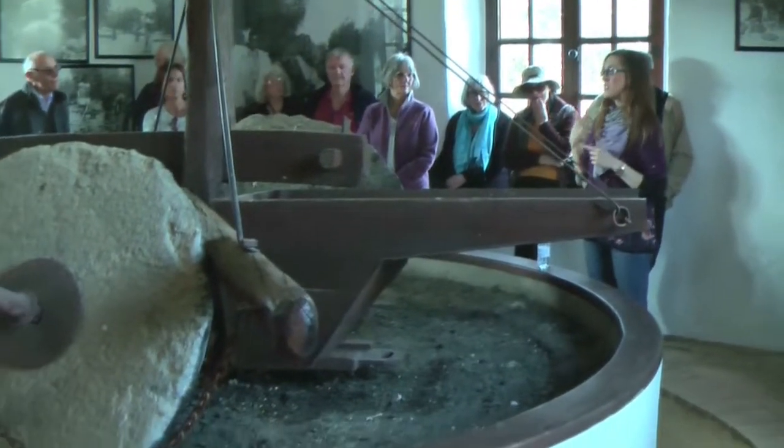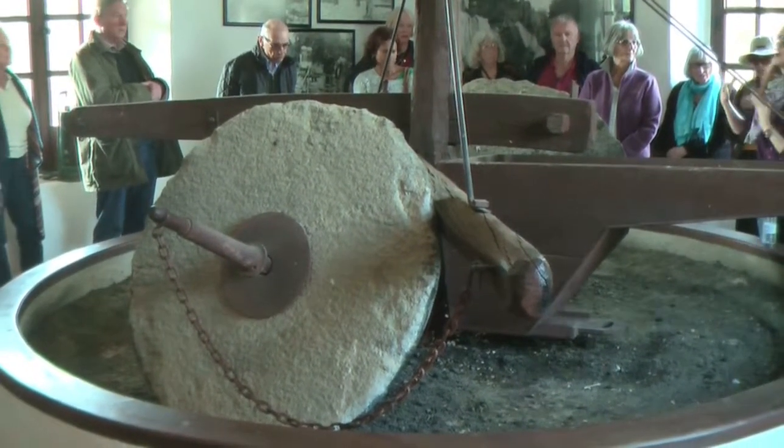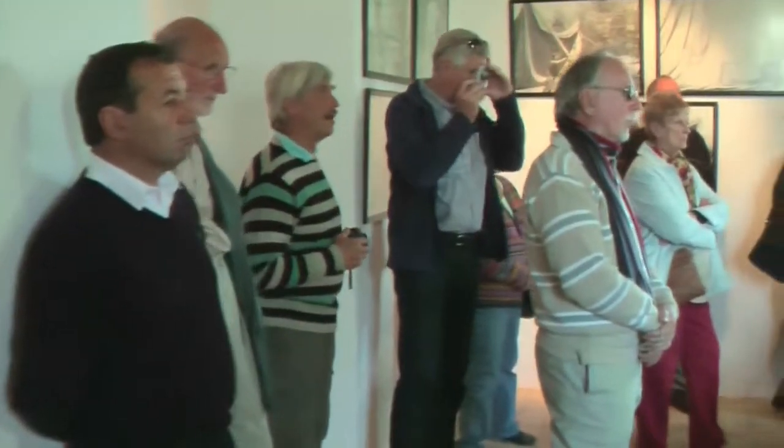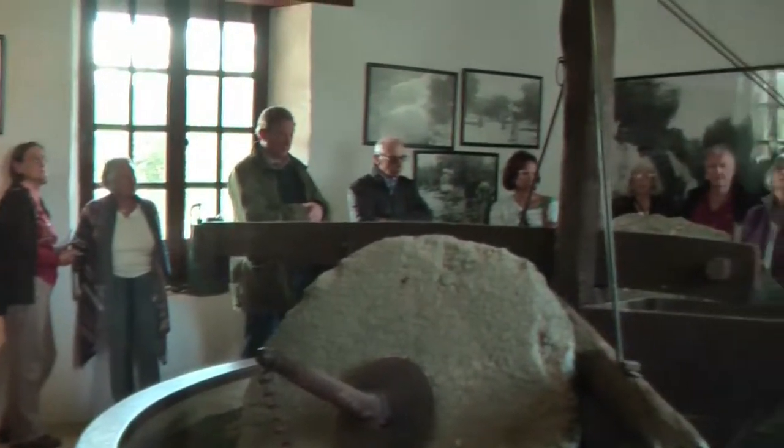In front of us we have the first step: the milling of the olive fruit. In here we have a mill from the 19th century, and in here we made this breaking of the fruit of the olives.